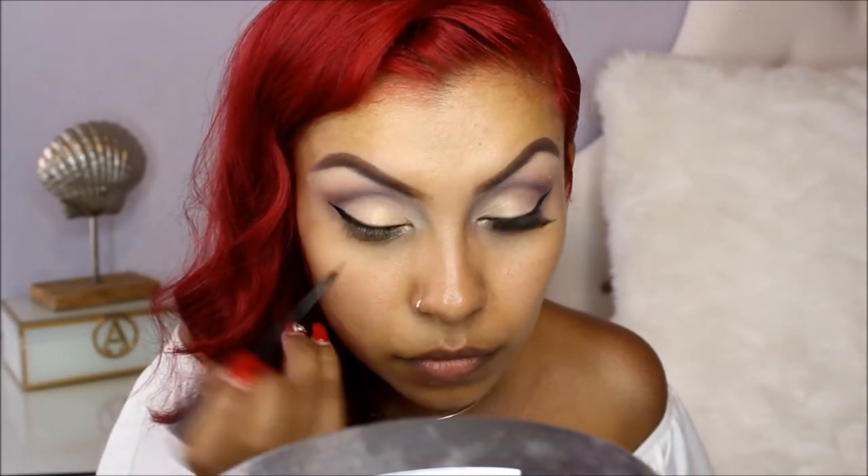For my eyeliner, I'm going to use my NYC liquid liner. And for my mascara, I'm using my Mega Length Mascara by Wet n Wild. For my eyelashes, I'm using Ardell's Whispies.